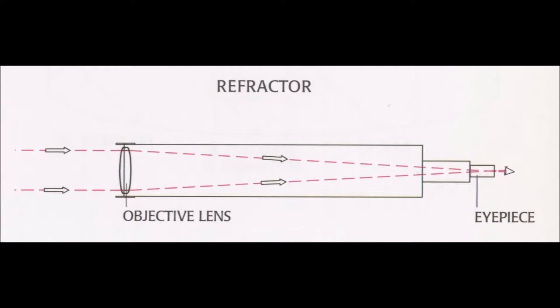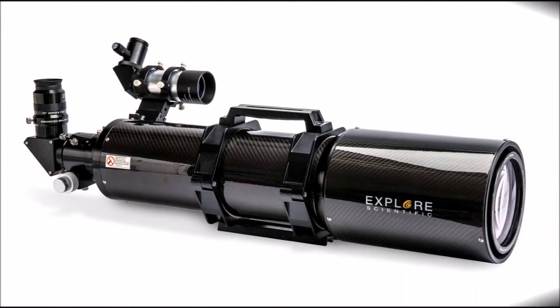When the light hits the objective lens, it bends and gets focused at the back of the barrel, at the eyepiece.